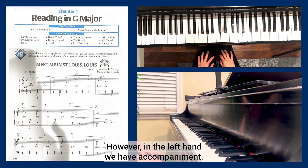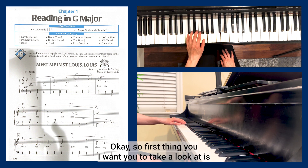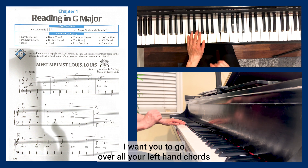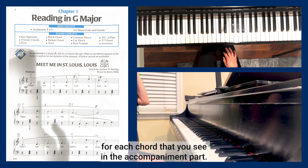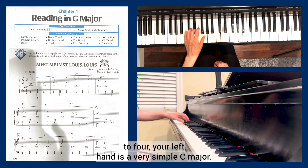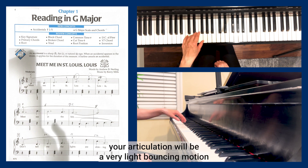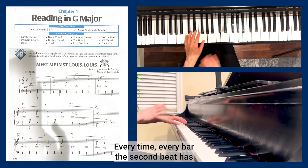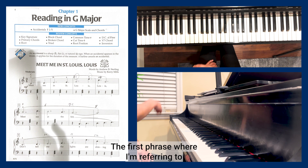In the left hand we have accompaniment mainly made of triads. First, take a look at the left hand chords and identify the name of each chord in the accompaniment. For example, in the first phrase, bars one through four, your left hand has a simple C major triad in root position. It has a staccato mark, so your articulation will be a very light bouncing motion from the wrist — make sure to relax. Every bar, the second beat has this accompaniment.